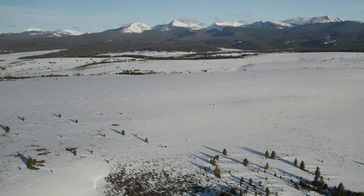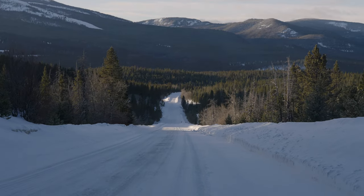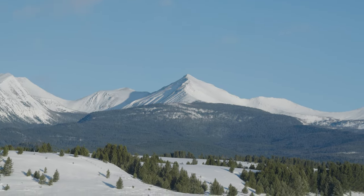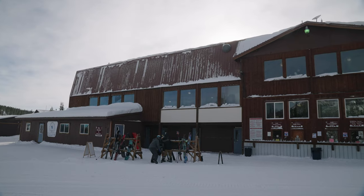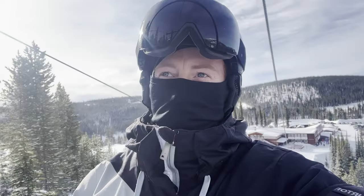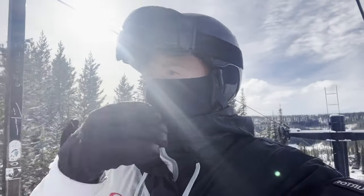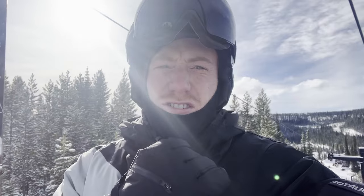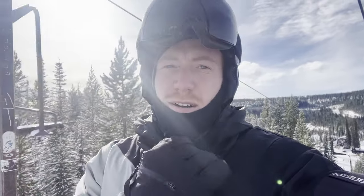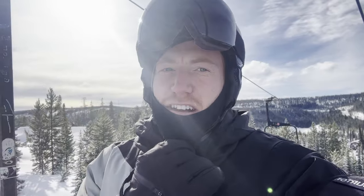We are out here at Lost Trail, Montana-Idaho border. It's a pretty unique little ski resort — 50 dollar lift tickets, can't go wrong. You'll never find that again. We got like four to six inches of snow and we saw three moose on the way in, so I'm excited. I'm excited just to start skiing, and Matt is up there on the lift ahead of me. Can't go wrong with fresh powder.